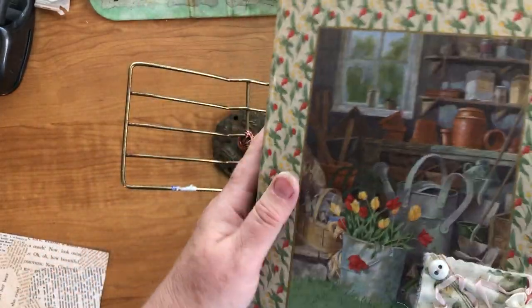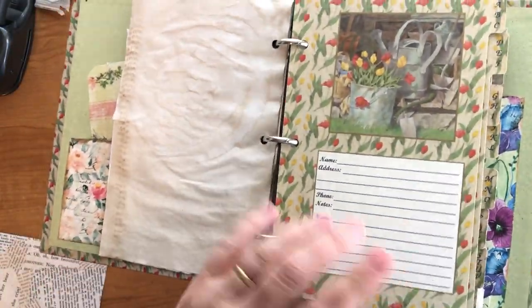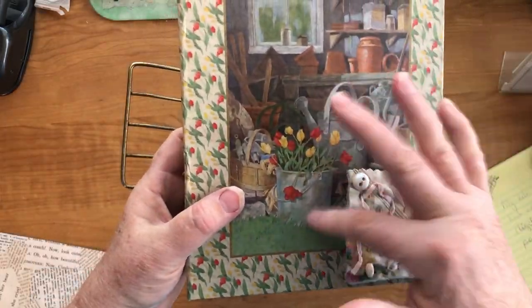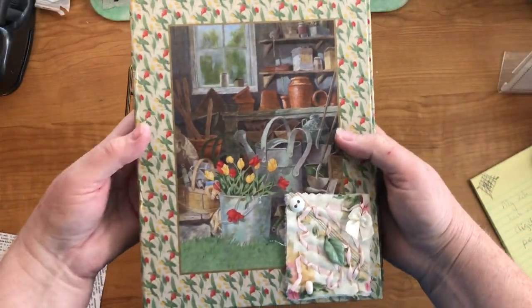This was something I got at Goodwill — it was a name and address book, which people don't use anymore; they use their phones. I thought this would be fun for a journal. Of course it's a gardening theme — it's got the tulips and you can see the picture. It's a ring binder so it's already all intact, and I just like the colors and the print.